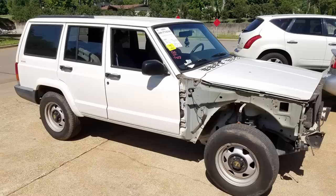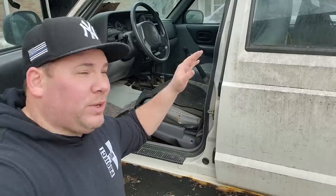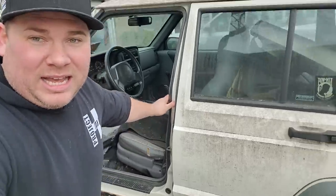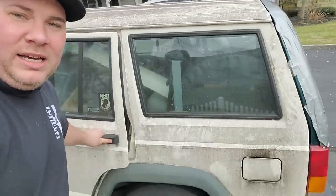It does not run. I'm going to restore it, and that's what this parts car is for — to re-restore my brother's police model XJ. We're gonna restore that to its original condition and use this one for parts. So let's take a look at this thing before we dismantle it.